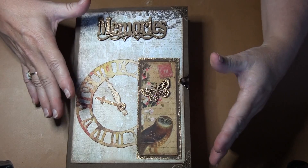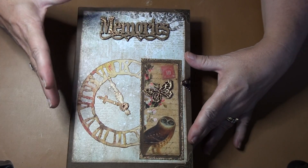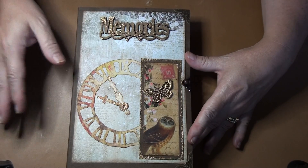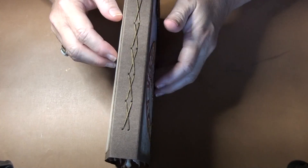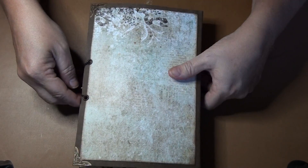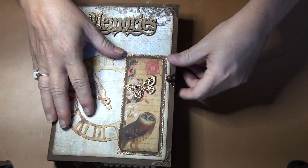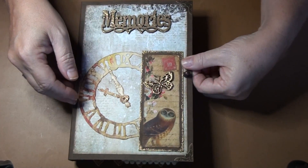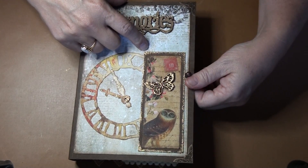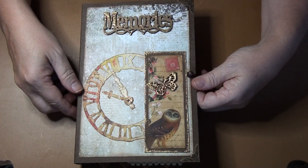The only thing I have to do is just some decoupage on the top to seal it, but I was so anxious to show you how it turned out. I've done two signatures with the cross stitch and then of course the hairband closure, which I pretty much always do with the hitch post from Tim Holtz. Got those on Amazon — I think it's called a hitch fastener.